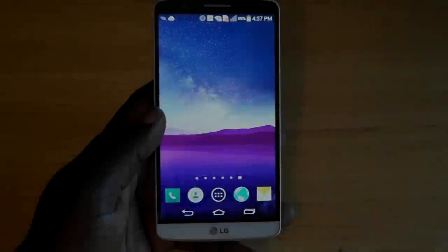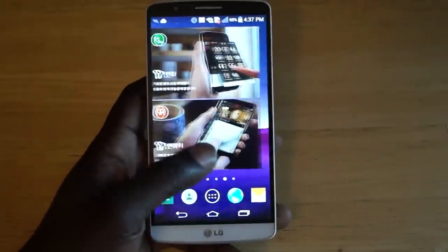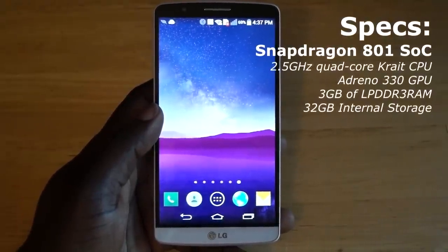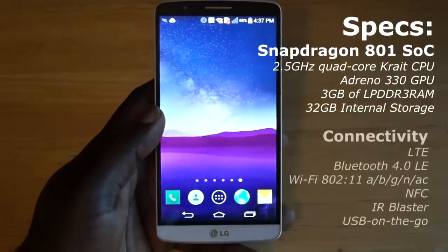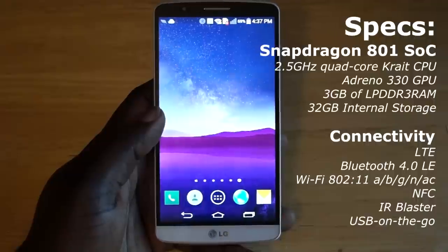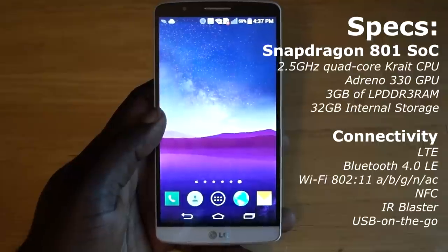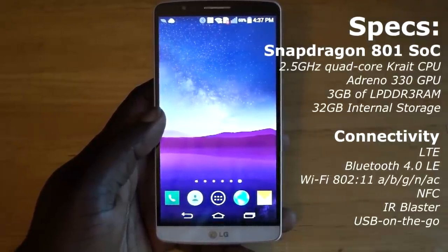The G3 is no slouch in the performance department. It's powered by a Qualcomm Snapdragon 801 SoC, which consists of a 2.5GHz quad-core Krait 400 CPU and an Adreno 330 GPU. Paired with that is 3GB of RAM and 32GB of internal storage with the ability to expand via microSD up to 128GB. Much like the G2 before it, I didn't find any hiccups or lag even while doing processor-intensive things like playing 3D video games. This thing simply ran as smooth as butter.